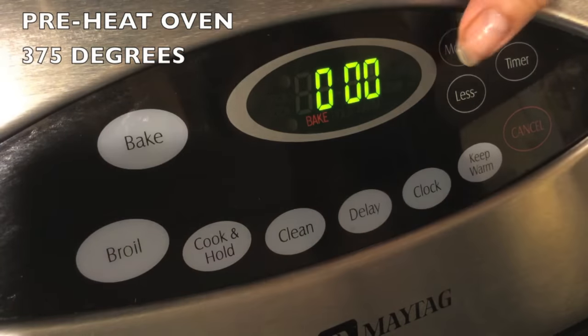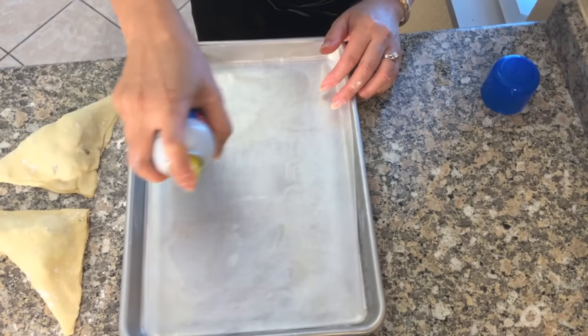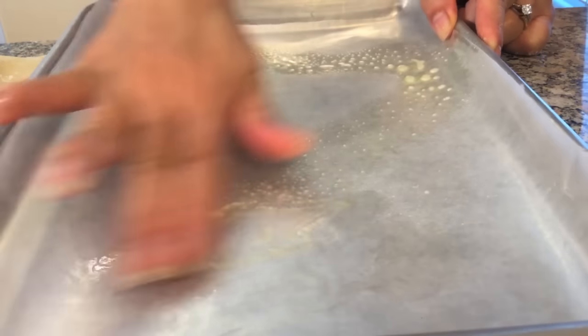First, preheat the oven to 375 degrees. Place wax paper on the baking sheet, then spray a little non-stick spray on the wax paper.